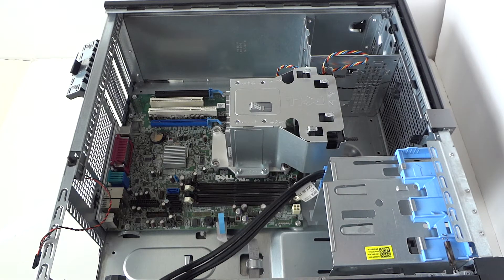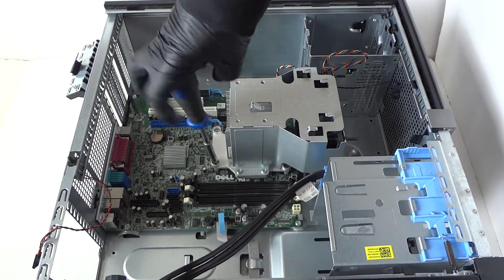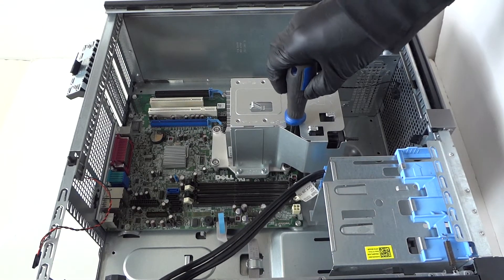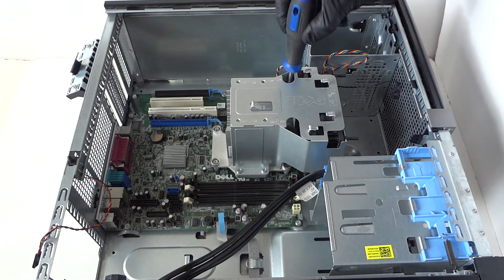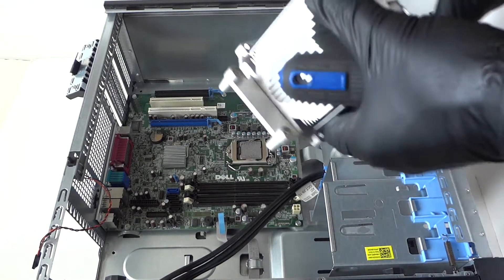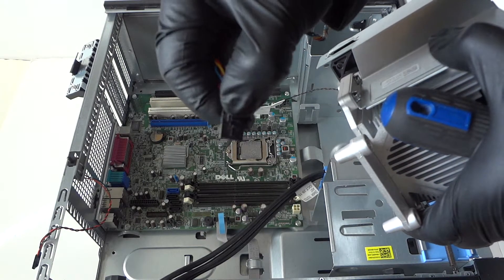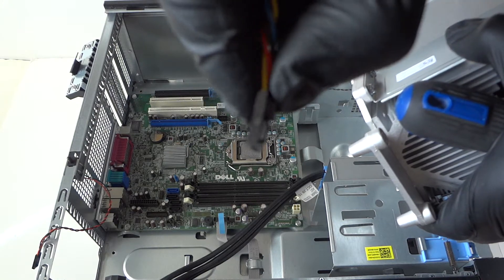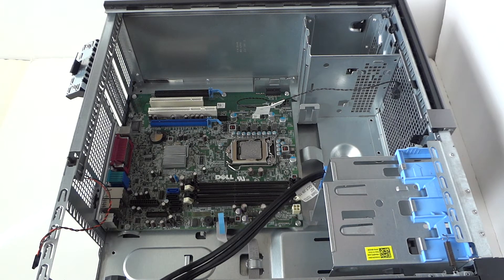Now we're gonna go ahead and remove the heat sink for the processor. There'll be two screws right here and two screws right here — one on the left and one on the right. Remove the heat sink. Now disconnect the fan here — it's connected to the motherboard, it's a four-pin four-wire connector with a little secure clip. Press on it to release it, otherwise if you try to pull it without pressing the clip it'll break. Press on it and it releases the lock.